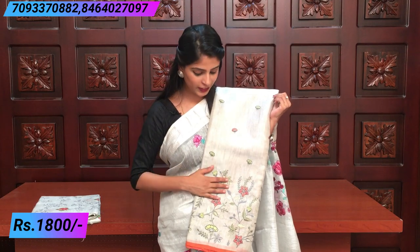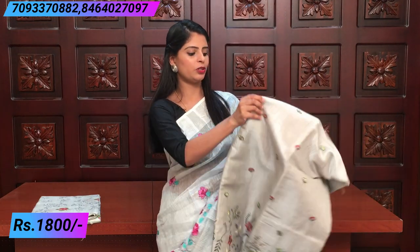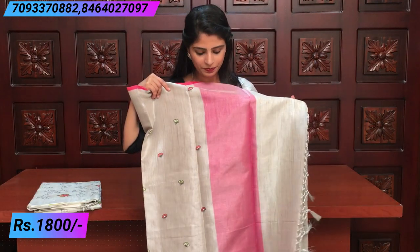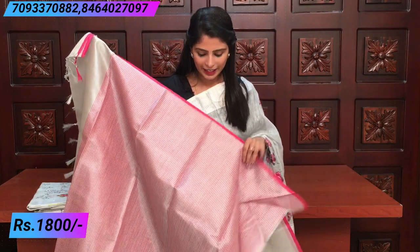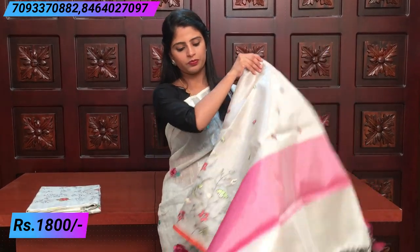You can pair up a blouse and go for it. The price is the same, ₹1800. This next silver saree has a beautiful tissue with complete thread weaving all over the saree. The thread weaving is spread out beautifully, and the pallu has a contrast pink.